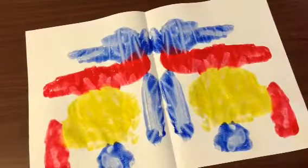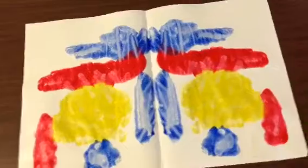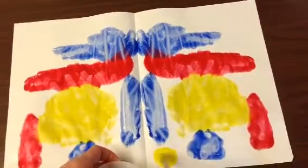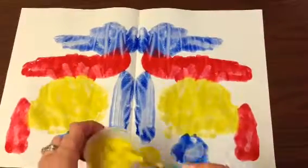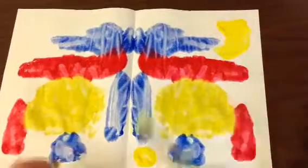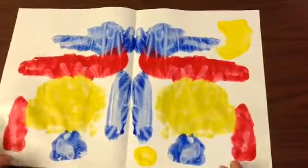Now that I have all three colors, I'm going to look to see if there's any more spots that I'd like to put some paint. I think I'm going to put a little bit more yellow. I'm going to put a dot here, always staying on one side of the fold. I'm going to make a little line up here. I think this will be my last time folding my paper. I'm going to rub it and open it up.